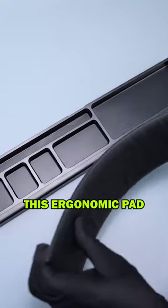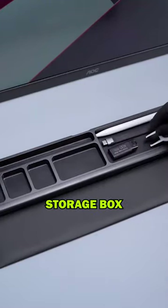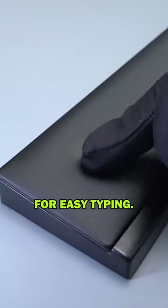This ergonomic pad is made of soft memory foam for ultimate comfort and support. It also doubles as a desktop storage box for easy organization. Perfect for office or home use, it provides pain relief for easy typing.